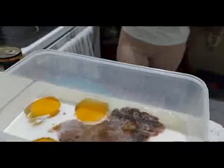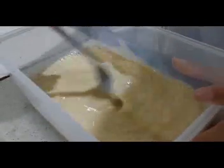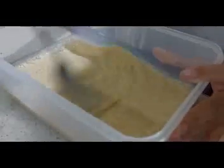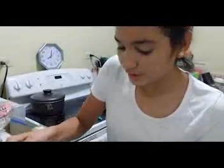Now we are going to grab a fork and start mixing until we see a beige color. When we see a lot of bubbles and foam, the mixture is ready.